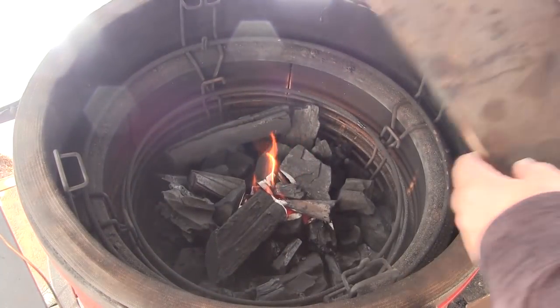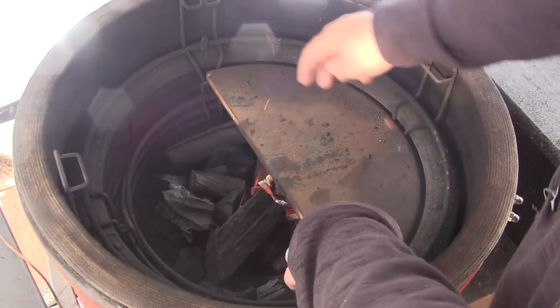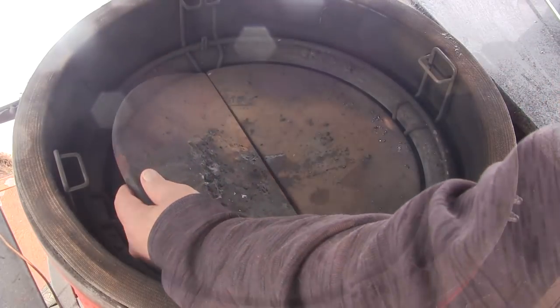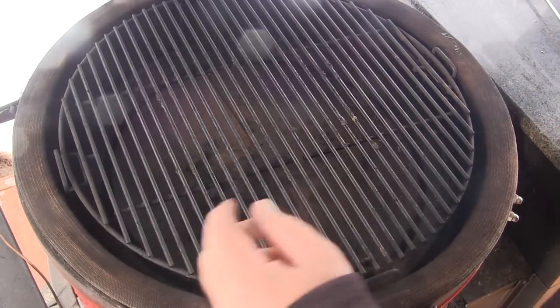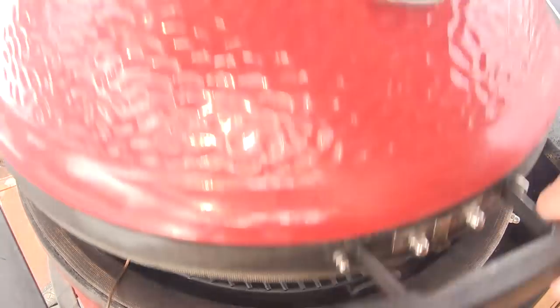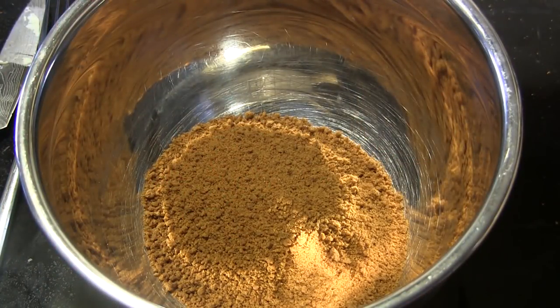I've lit a fire in the center of the firebox of my Kamado Joe Classic. I'm going to set the heat deflectors in the low position on both sides, then set the grill grates in the upper position. Today I'm going to use the iKamand and bring the temperature up to 325 degrees.